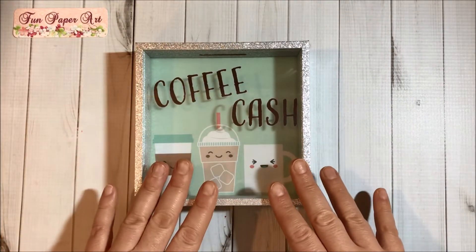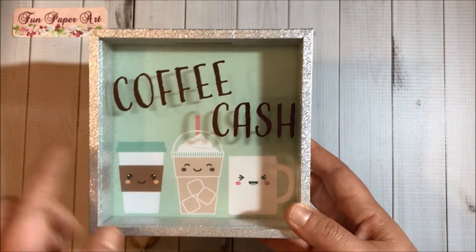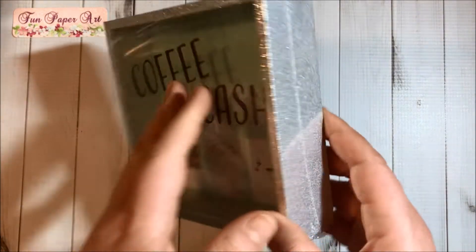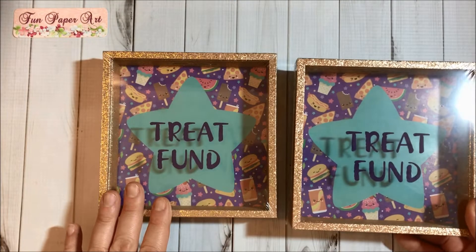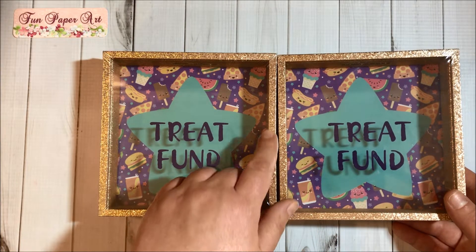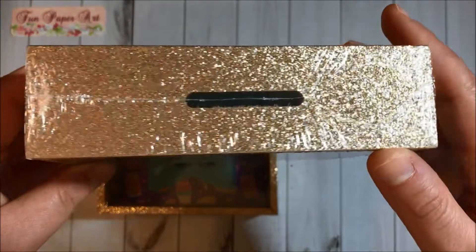Then I got this bank — so pretty! I will probably alter it too, but I love this cups and mug design. It's in silver and has the opening here. I also got two banks in this design that says 'Street Fund.' I love the frames and the color, so I will probably be altering them.